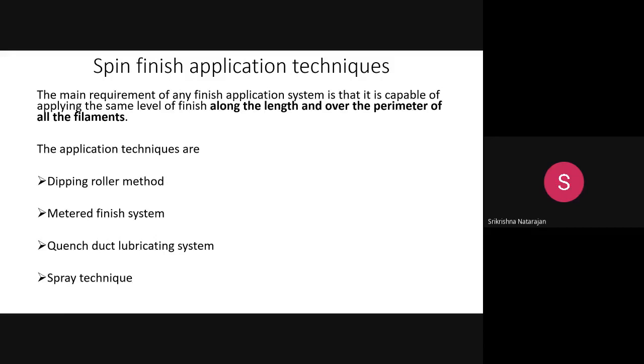Now, how to apply the spin finish. Various methods exist. The main requirement is that the spin finish must be applied uniformly along the length and over the entire perimeter of all filaments. If not applied uniformly, it will not serve its purpose. Four techniques are used: the dipping roller method, the metered finish system, the quench duct lubrication system, and the spray technique.